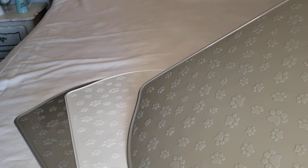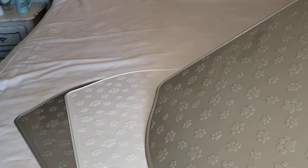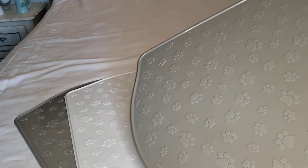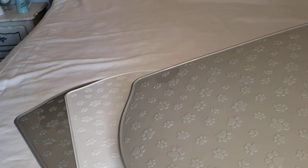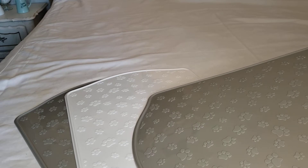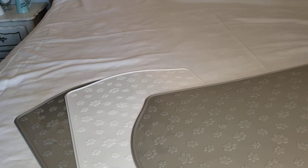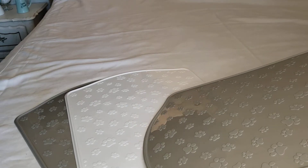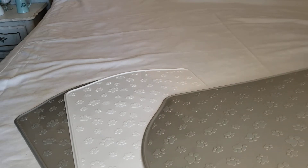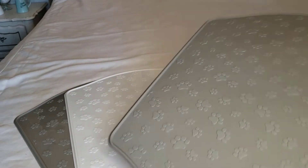They're a nice neutral color, so no matter what color scheme you have in your house, these would blend in great. I personally think it would be nice if they made festive ones — like seasonal and holiday placemats for pets, just like they make for us humans. But these are really nice and sturdy. I got three of them.